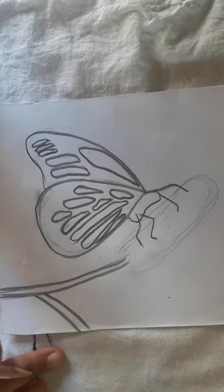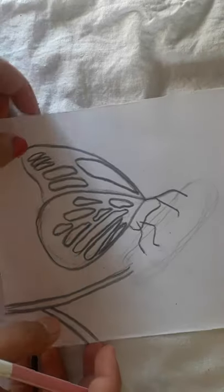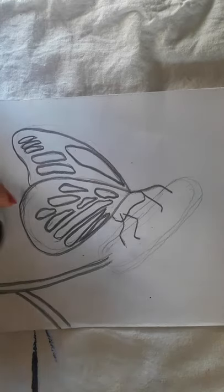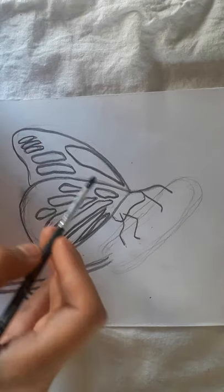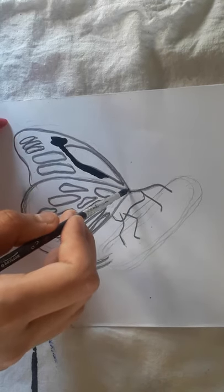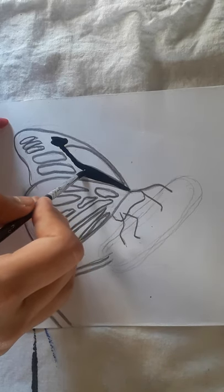I am done with drawing the details of the butterfly. I have not darkened this part because we'll draw little flowers here to make our painting look very beautiful. Now I'm taking black color and filling the butterfly — remember, do not fill the detail areas with black because we'll fill those with orange.